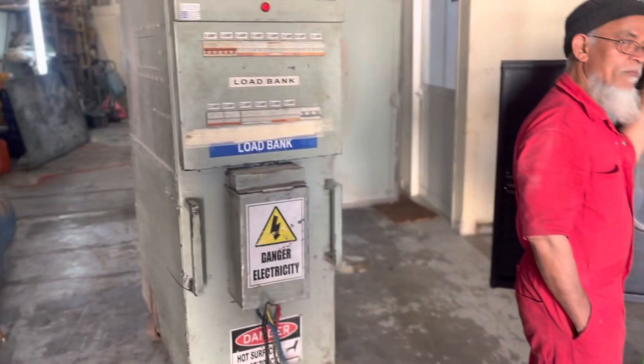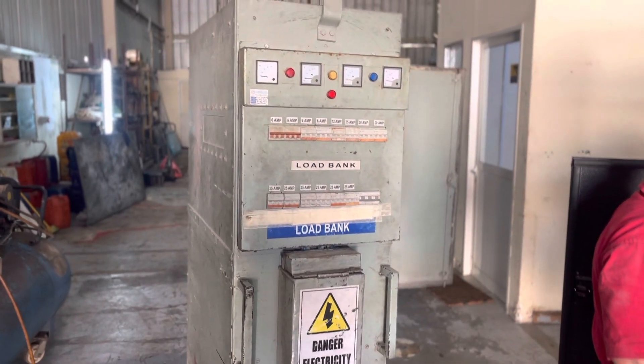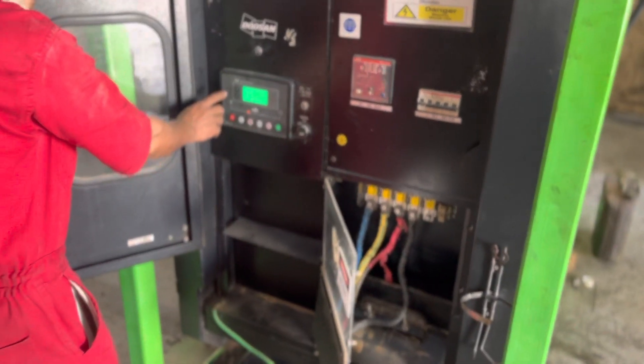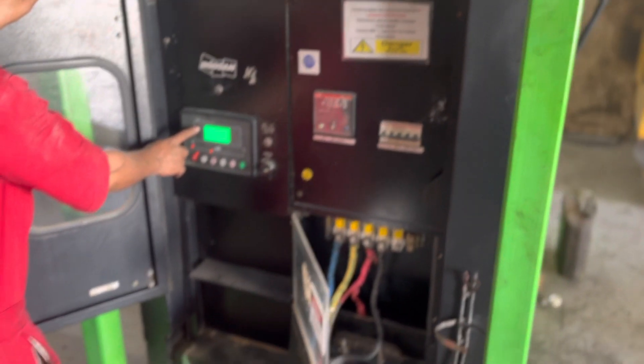We have received one load bank — an inductive type load bank — to carry out the generator load testing. So let me start the generator first. In this video I will explain you how to carry out the generator load testing.